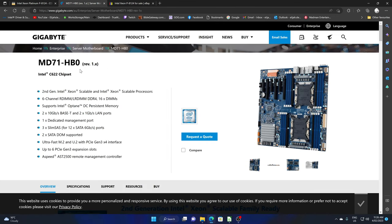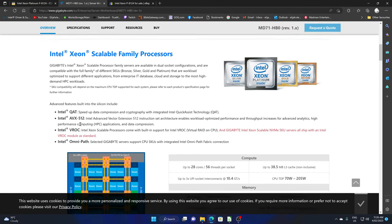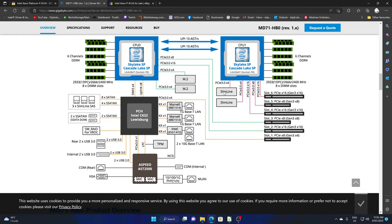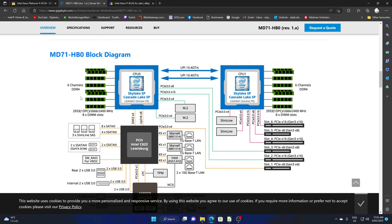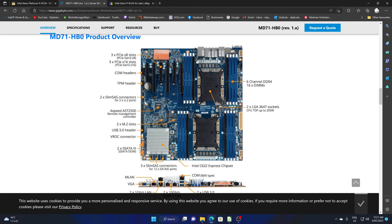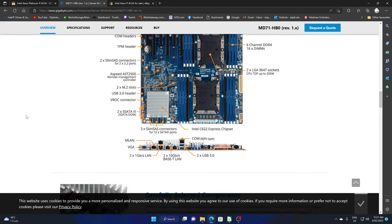The motherboard I'm using is the MD71-HB0. It's a little bit interesting — you've got your slimline, which is basically your U.2. This is actually the map of the motherboard with the CPU's map. There are U.2 ports, standard SATA, and then you've got your slim SATA connectors — 12 ports total, so not bad.